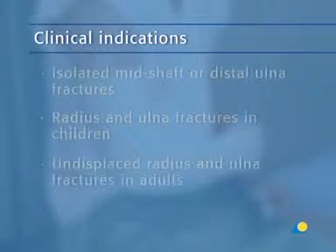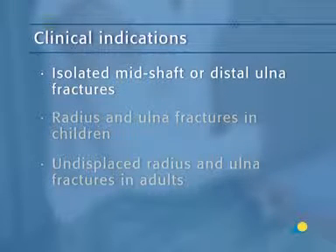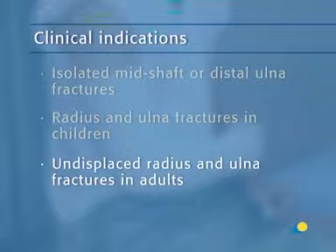The above-elbow circular cast is indicated for isolated mid-shaft or distal ulna fractures, radius and ulna fractures in children, and undisplaced radius and ulna fractures in adults.